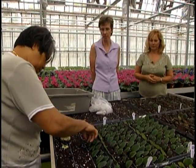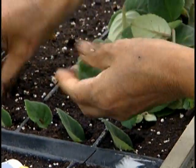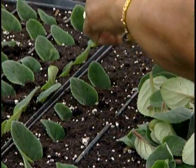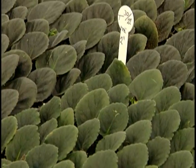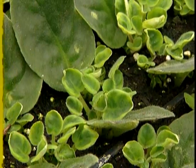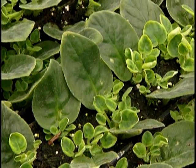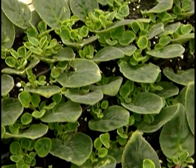Monique, tell us exactly what we're seeing here. Well, this is the beginning of a new plant. Con, who has worked for us for many years, is putting the mother leaves into soil, out of which babies will grow. About one baby per leaf. And how long does it take for a leaf to start growing babies? Until babies come, it's 16 weeks. Yes, they start out as a tiny baby.